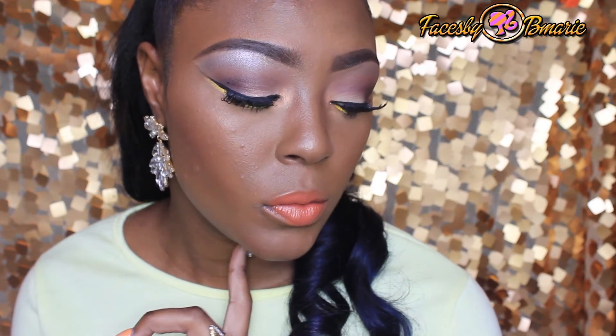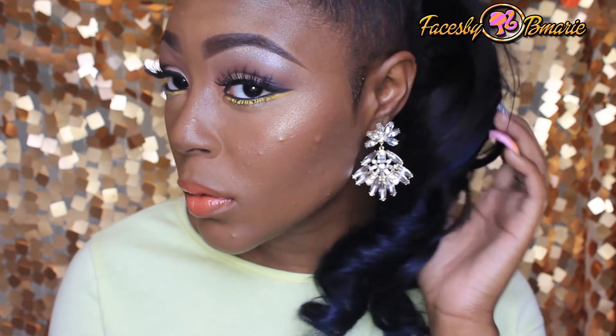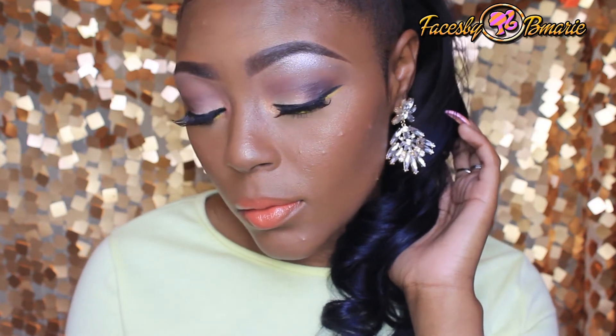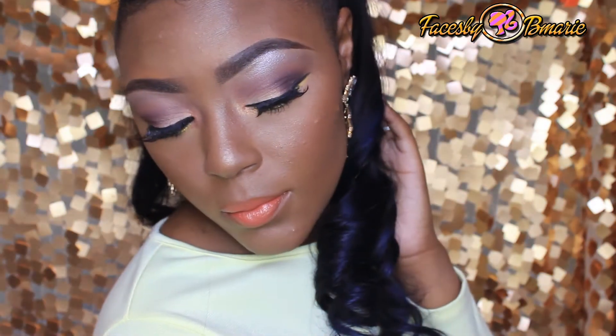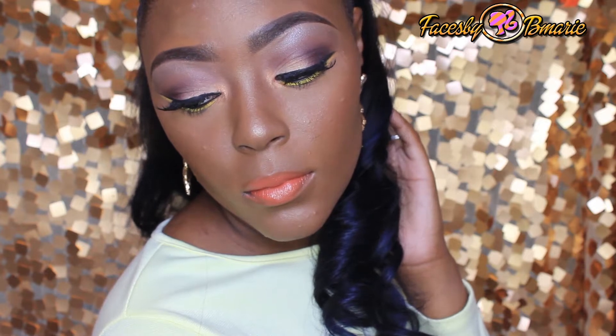Hello dolls, today I'm going to be doing a collab video with the fabulous Miss Larissa. She is fantastic at makeup — she be killing them faces, beat to the max. This girl is a pro at its best, so please go subscribe to her before watching this video, at the end of this video, or in the middle. Please go subscribe to her and tell her that Faces Baby Marissa sent you.